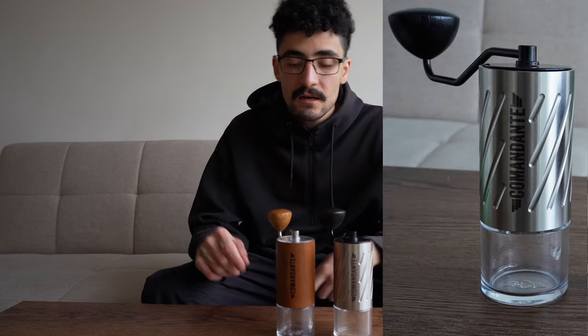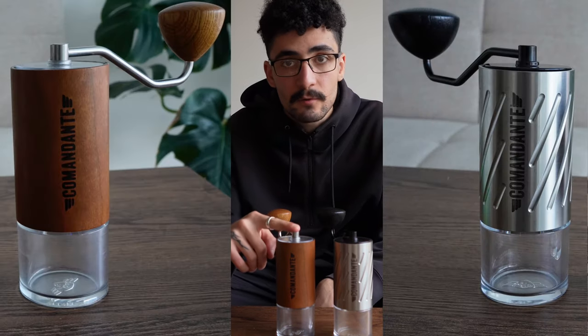Hello and welcome back. My name is Liam from The Basic Barista and today we're going to be talking about the Commandante C60 versus the Commandante C40. As you know, I've been a long time user of the Commandante brand.